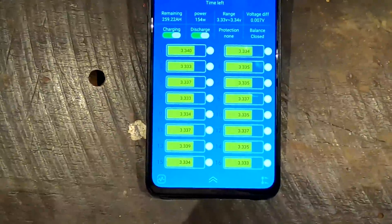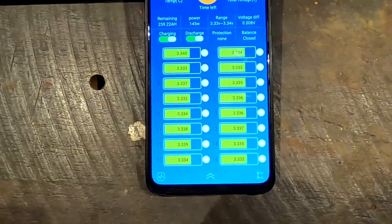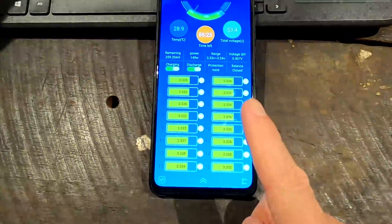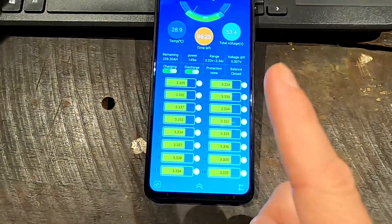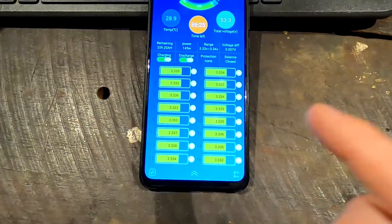I'm balancing the battery at the moment — very interesting to watch. I'm using the e-bike charger with an extension cable from the house, so I'm using grid power to charge the battery because there's no sun. I think this will top-balance the battery until tomorrow morning, totally automatically. I'll show you how.